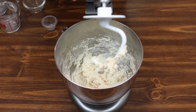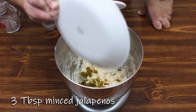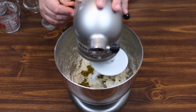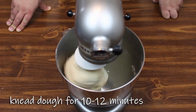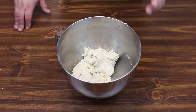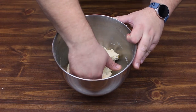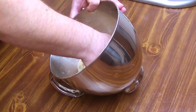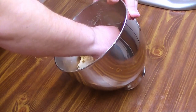Our dough is starting to come together so we're going to add in some minced jalapeño and continue kneading the dough. Once your dough starts to come together, let it knead for about 10 to 12 minutes. Now that our dough is done kneading, one thing to mention: the best way to tell if your dough is ready is to check how sticky it is. If you have a sticky dough, just add a little bit of extra flour.